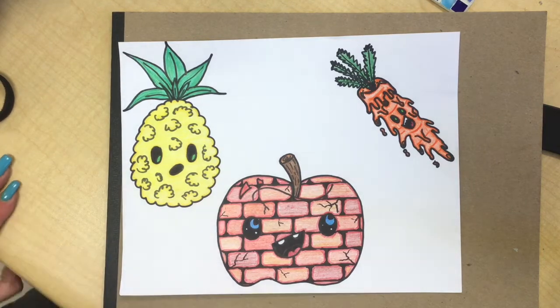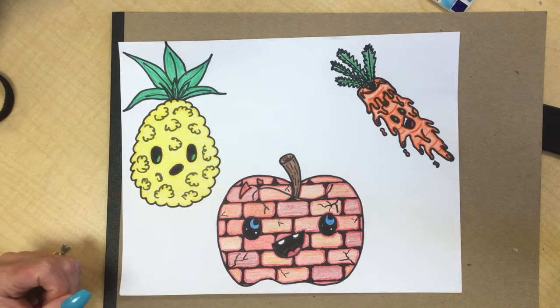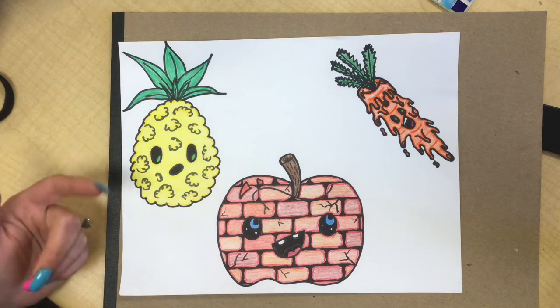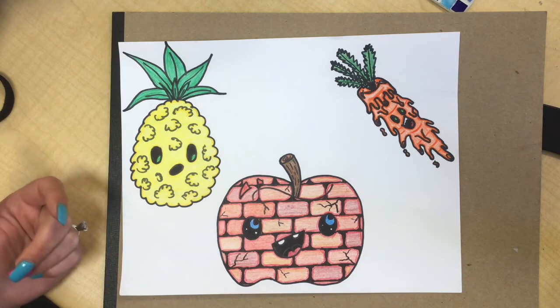All right guys, so today you are going to be drawing weird textured fruit or vegetables. You can choose whatever fruit or vegetable you want to draw. If you want to follow and draw the ones I did, that's fine. Or you can go look up on YouTube at Art for Kids Hub and look up some other cartoon fruit.